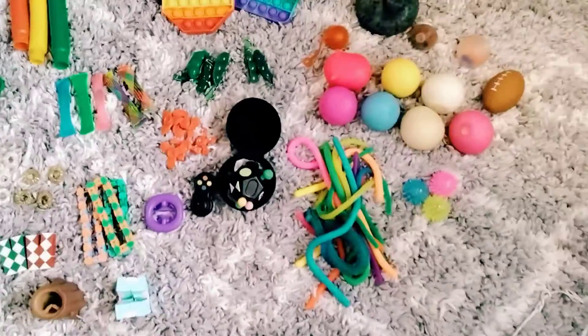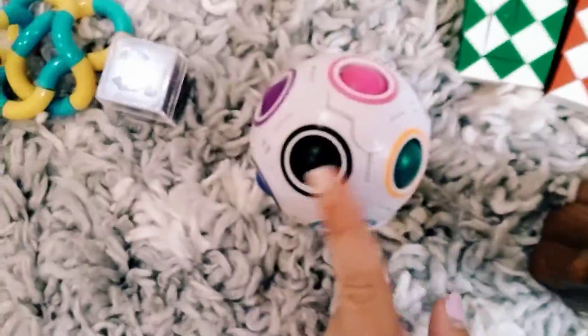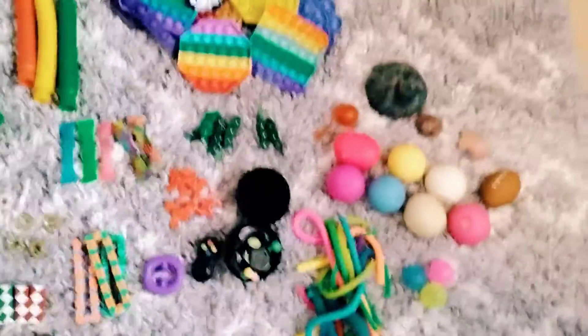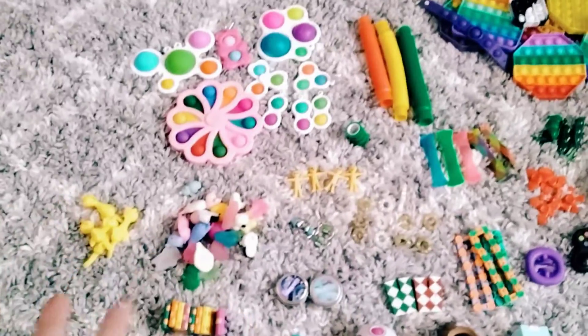Okay, so I just sorted them into little categories. I also just found this fidget cube and this puzzle ball just now, so I added them to the pile. I'm just going to organize them into the organizer. So let's go.